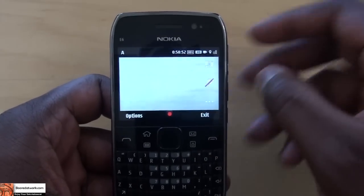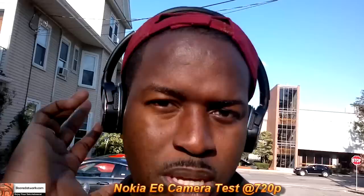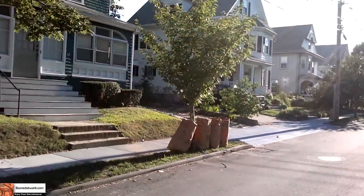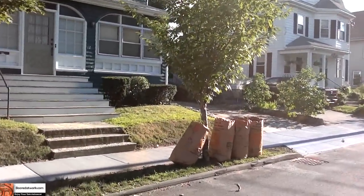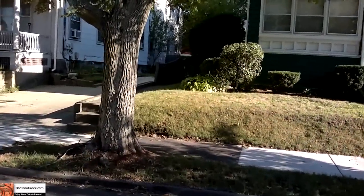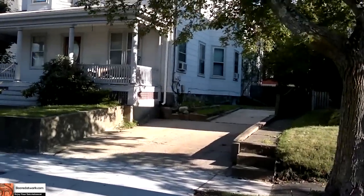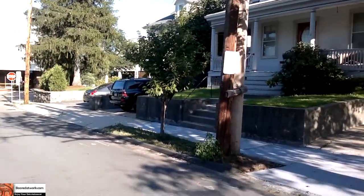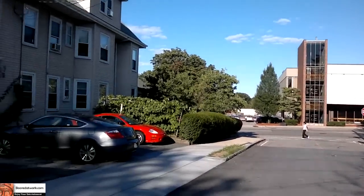Hi, this is Dundee from BorderWork.com. I'm recording off the Nokia E6 using the 8-megapixel camera, recording at 720p. You can see how the sun comes through — the pops are pretty bright with the lighting. This is the same camera you find in the E7, and it's a pretty good camera, recording in high definition. We'll also check out some stills from the Nokia E6 back in the review.